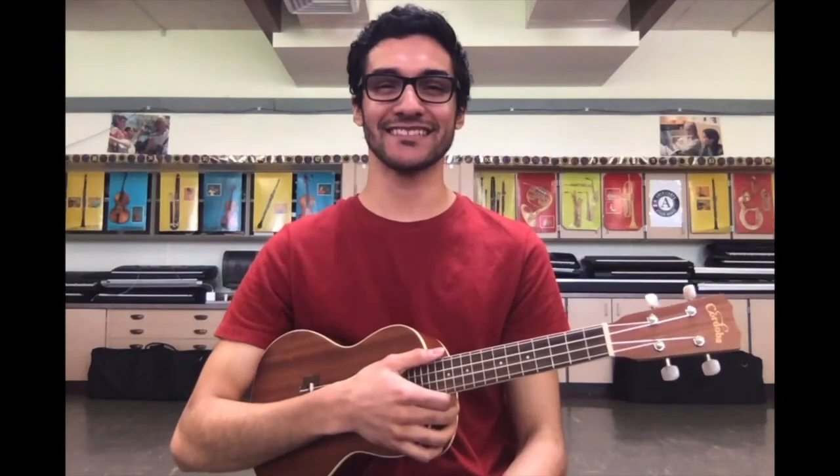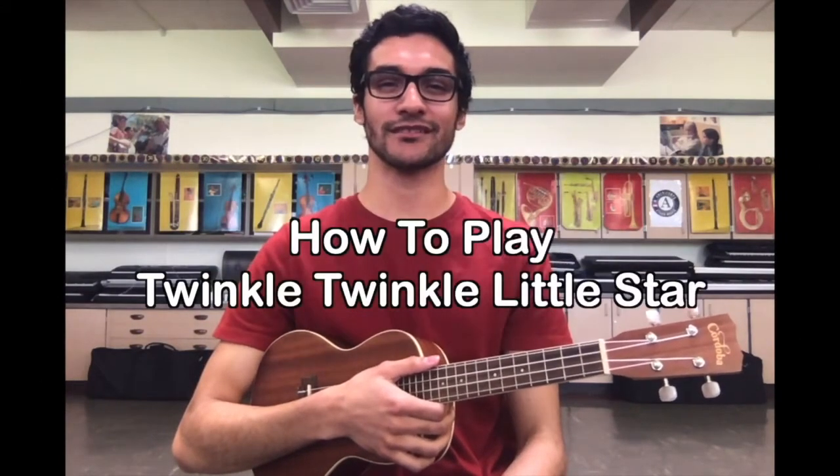Hello, I hope you're doing well today. I'm excited to teach you how to play Twinkle, Twinkle Little Star.